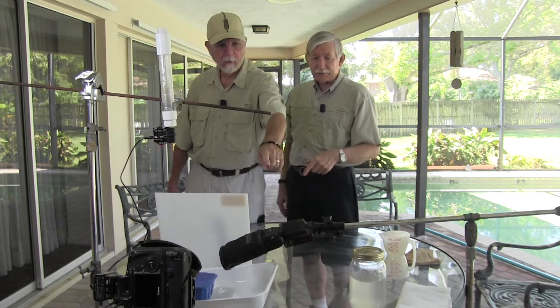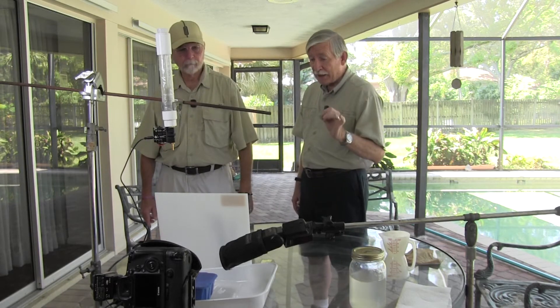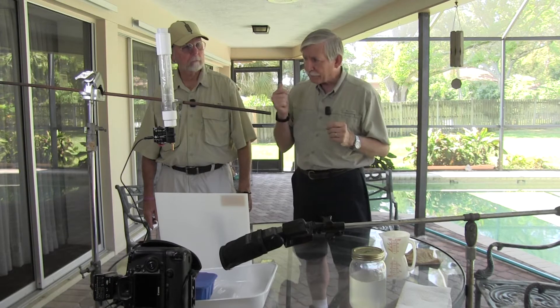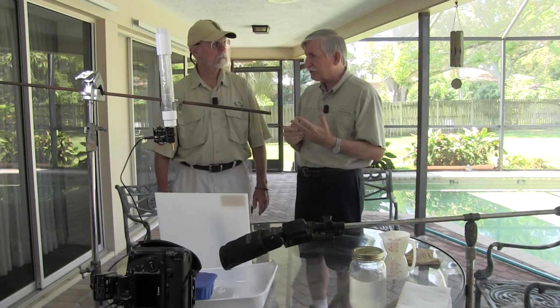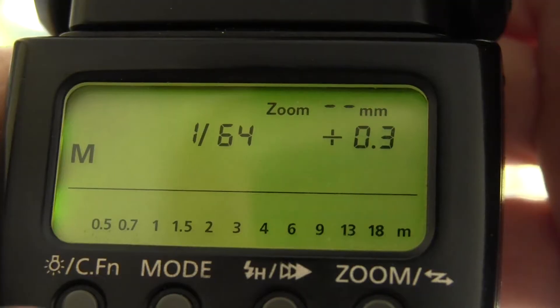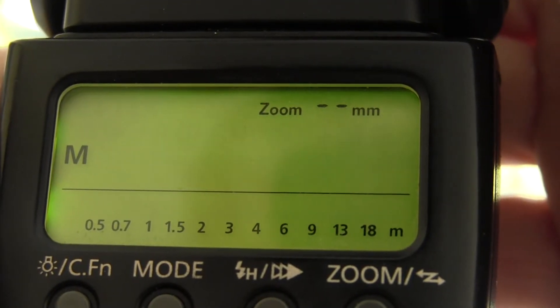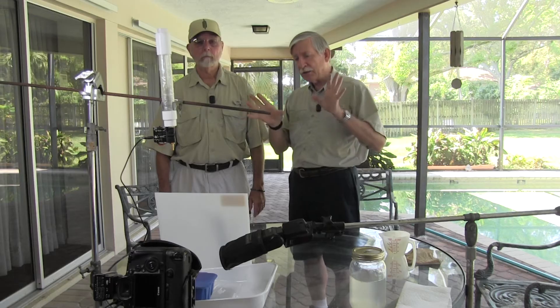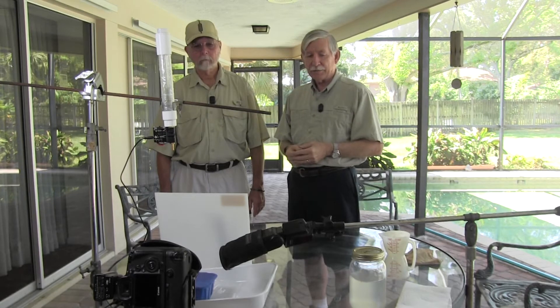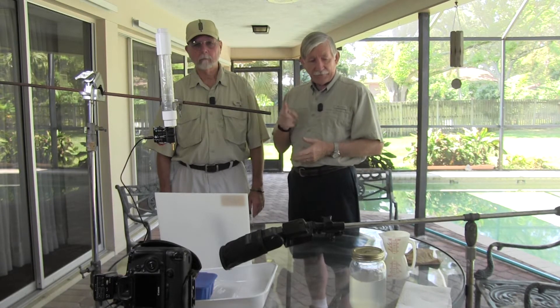For the flash units, you don't want them at full power — you want a quicker flash. Set your flash unit down to about 1/32nd or 1/64th of full power. That gives a much quicker flash duration and will freeze the splash; otherwise you're going to get motion blur.